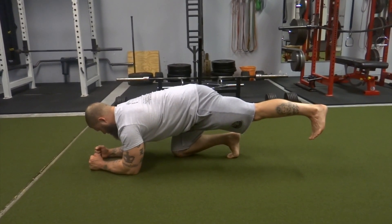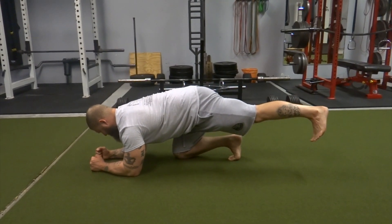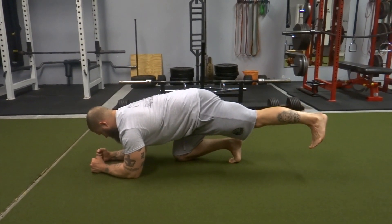Here's the hip extension passive range lift-off. You're going to squeeze that glute, lock down the hamstring, and hold for a good five to ten seconds. Repeat the process two to three times.